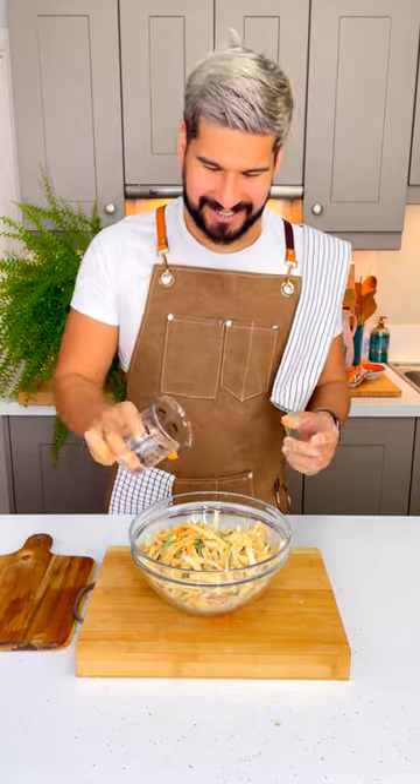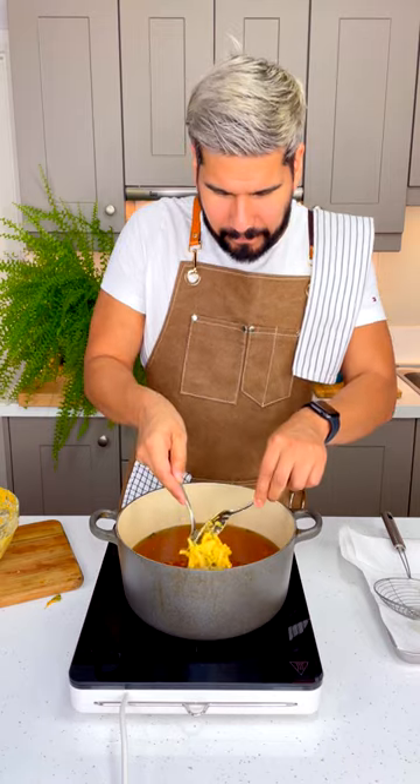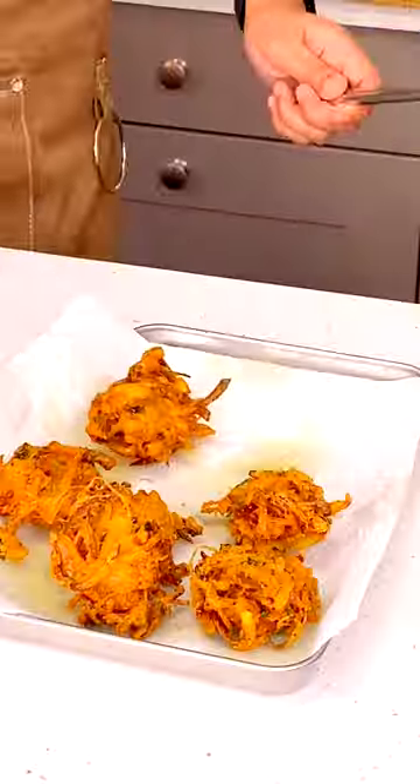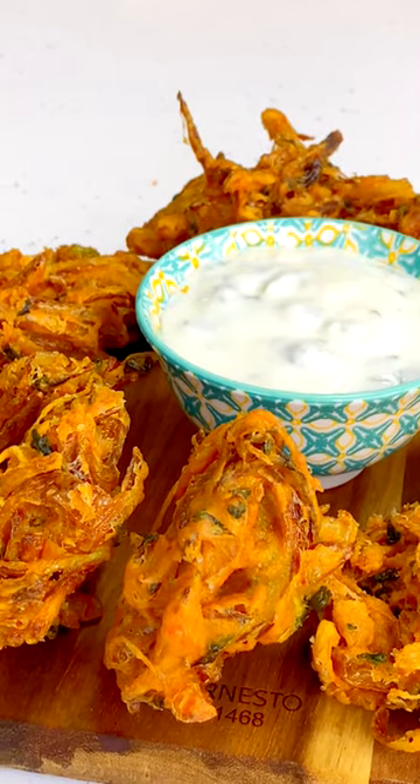Add in some water and mix until you form a bit of batter. You want the onions to clump together. Finally, fry them up in some oil at 180 degrees until golden brown and drain on paper towels. Arrange nicely in a platter and that's just begging to be eaten.